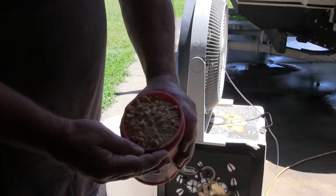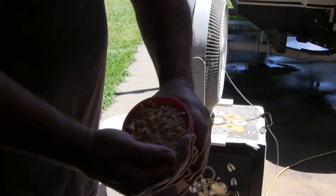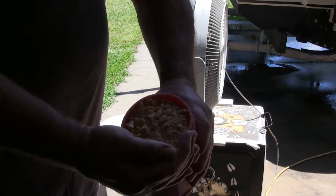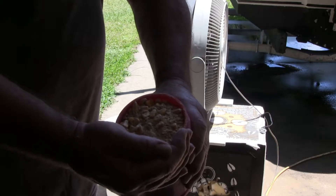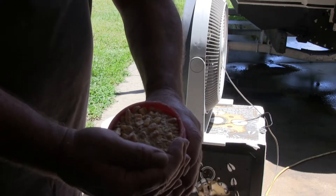I don't know if you can see that or not, but that corn is just full of powder where the weevils have just wreaked havoc on a good large portion of the corn in that bag. So I'm gonna show you what to do with it.